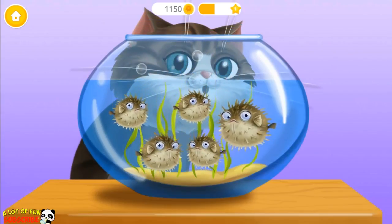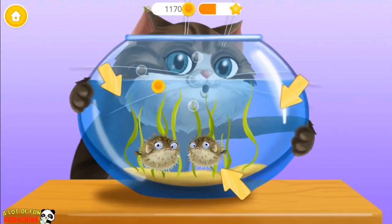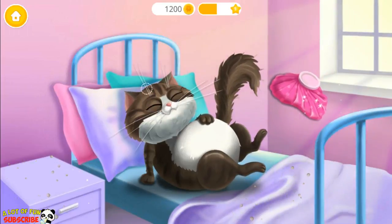Carlos spotted some angry fish. Catch them! Oh no! He ate them all! Put a compress on his head.